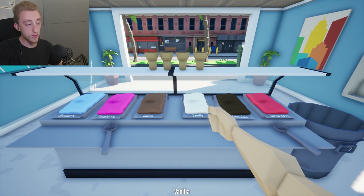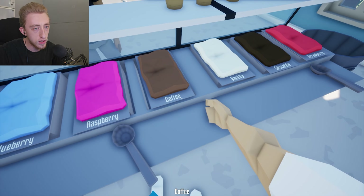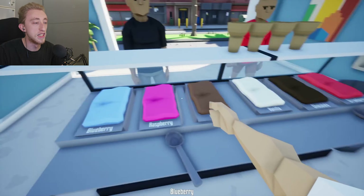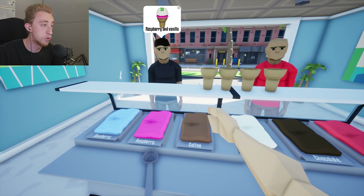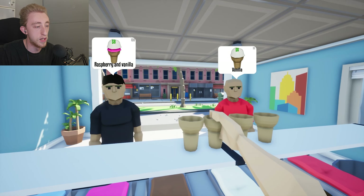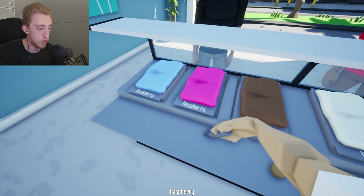Ice cream — I don't remember doing this one either. Is this one new? Yo, blueberry, raspberry, coffee, vanilla, chocolate, chocolate. Nah, these three? Elite. Elite. All of that — get this basic stuff out of here. Oh, coffee ice cream sounds good, bro. I'm sorry. Raspberry, vanilla, and vanilla — I got this. How do you do it? This is supposed to be easy — the difficulty on it was easy.